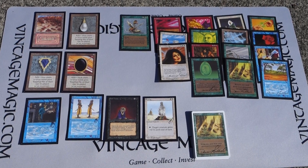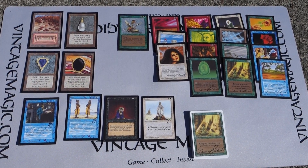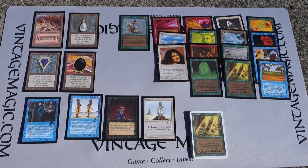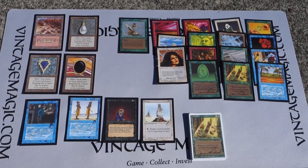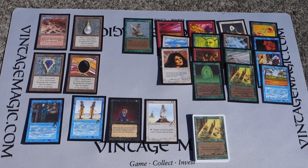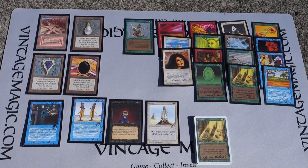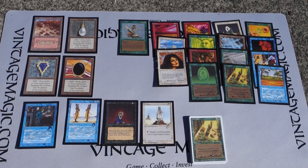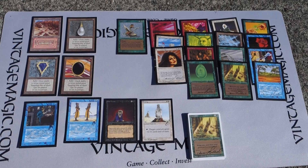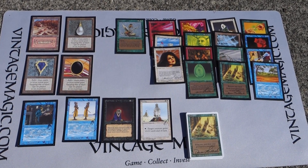For those of you who do not know, Artist Proofs are basically Magic the Gathering cards but with a white back - the back is blank - and the artist could do a pencil sketch, a black and white sketch, or a color drawing on them. These cards are from a collector who we are helping sell.